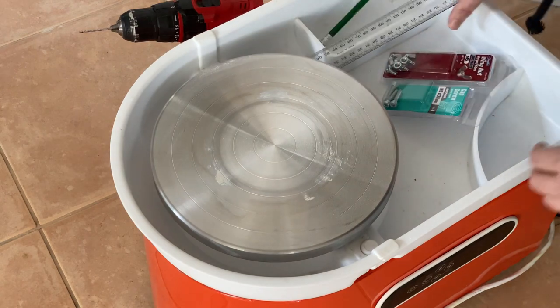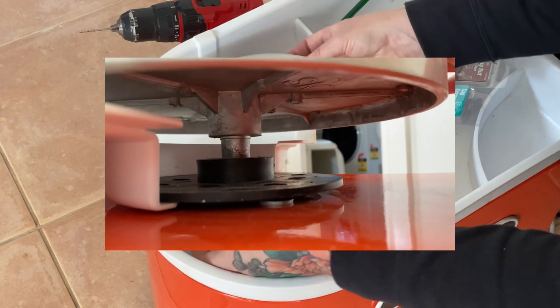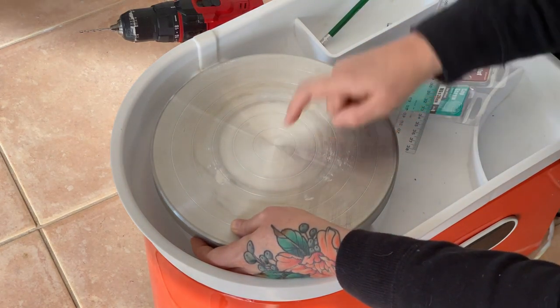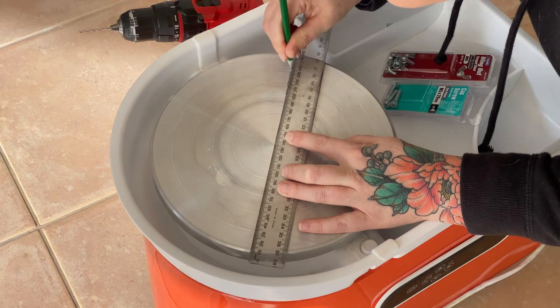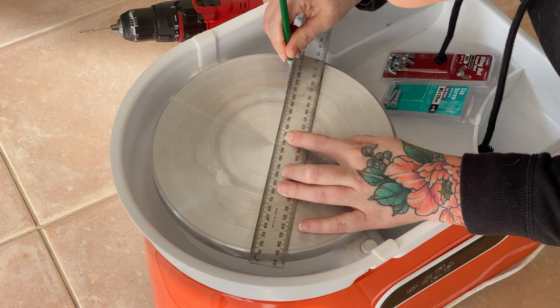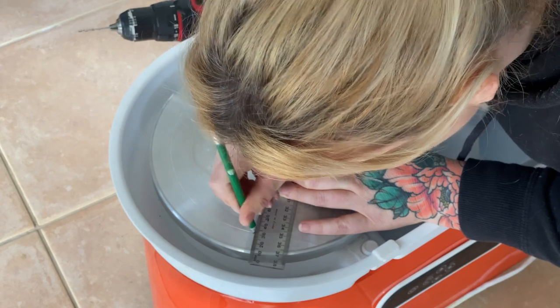To find where I'm going to mark my wheel, I'll reach under because there are ribs underneath — I want to make sure I'm not drilling into any of them. Mine has concentric rings that go all the way into the center, so I can find the exact center quite easily. I should mention I'm making my own bats out of masonite. If you've already purchased bats, measure how far apart the holes are on your actual bats and translate that to the wheel, making sure the holes are directly opposite each other and exactly the same distance from the edge, so it spins nicely and the bats fit on easily.